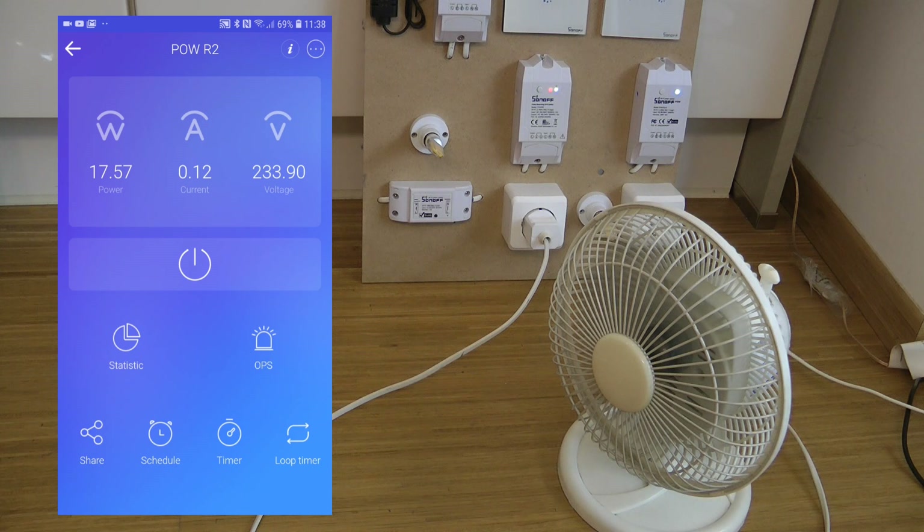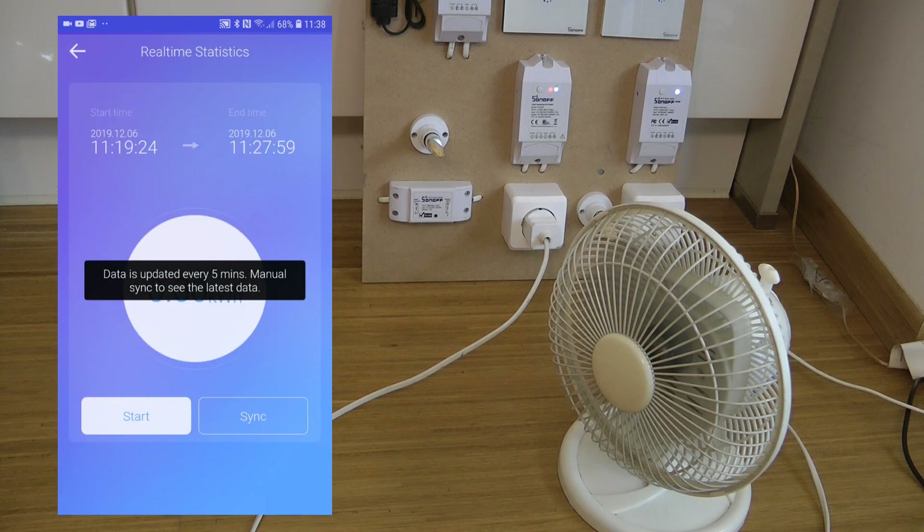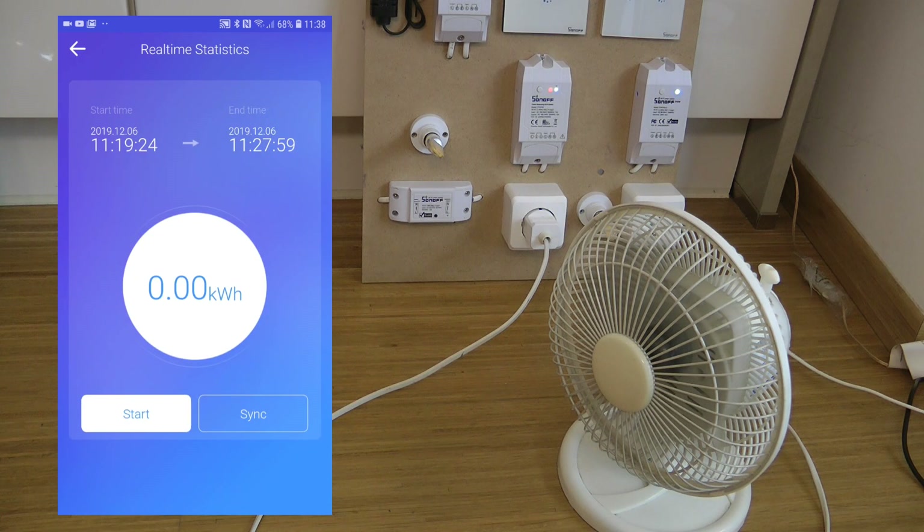If you click on the volts, amps, or wattage, nothing really happens — those are just static displays. Below the main on/off switch we have two more buttons. The first is Statistics, which has changed quite a bit. Previously you had a stopwatch where you could start and stop a timer and calculate consumption in kilowatt-hours. The device also gives kilowatt-hour consumption every single day, and you could go back a couple of months.